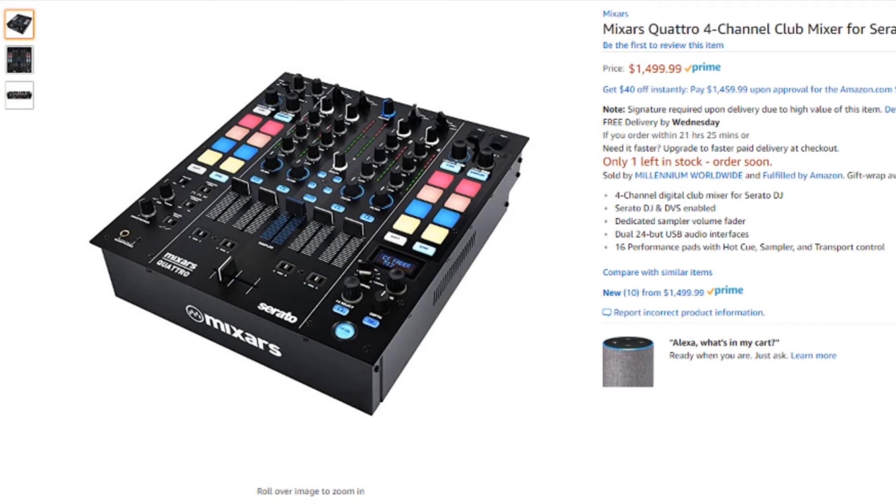The first item is the Mixar Quattro 4-Channel Club Mixer for Serato DJ. This is Mixar's first 4-channel mixer — they've pretty much just had 2-channel battle-style mixers in the past. This is Serato DJ enabled and also has 2 USB audio interfaces. Switching over between different DJs is going to be a breeze, much like on a Rain 72 or a Pioneer DJ S9 — just with the flick of a toggle, you can switch between DJs seamlessly.